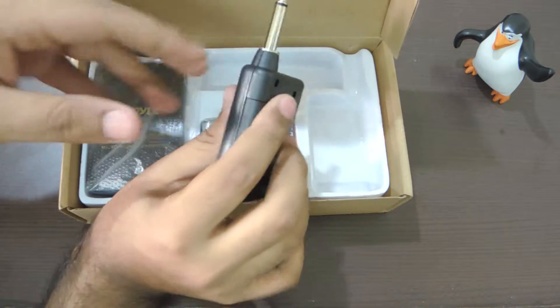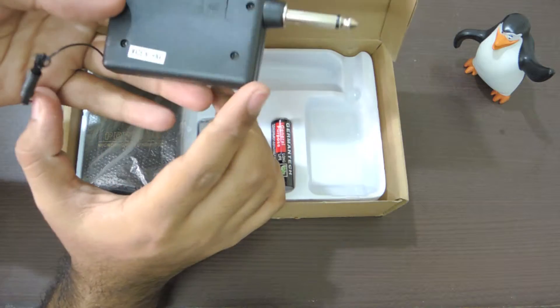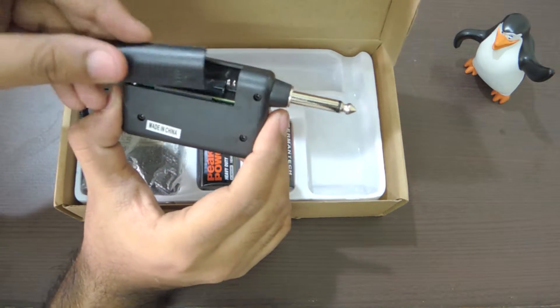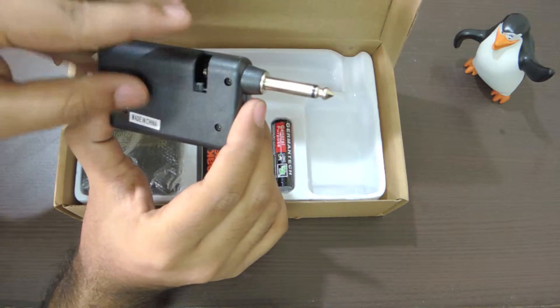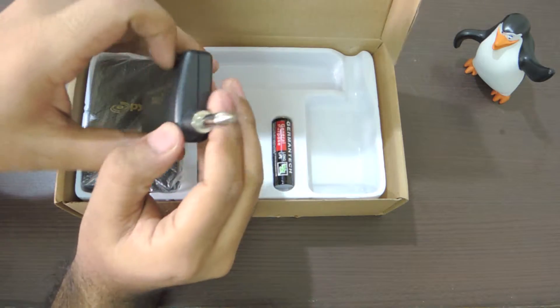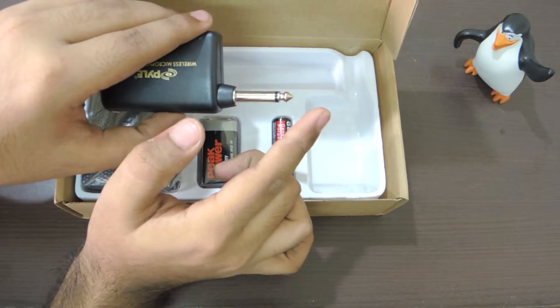Let's look at the receiver. It's a quarter-inch receiver, and chances are your camera has a 3.5mm jack, so you'll need an adapter for it to work with your camera. This is where the AAA battery goes. I won't lie about the build quality — I didn't know what to expect, but it's decent.